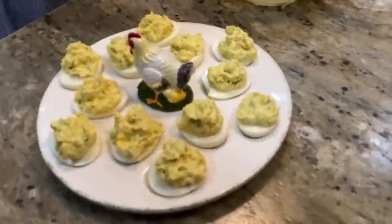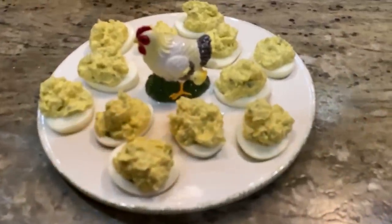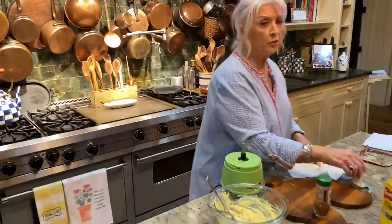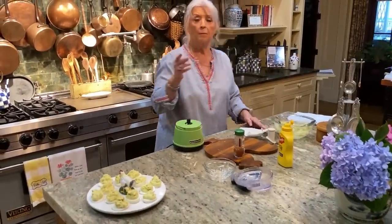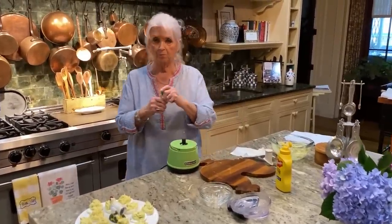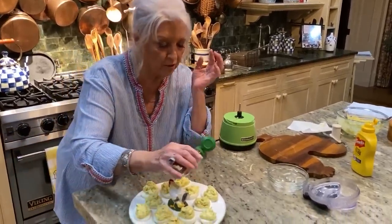We could almost make this an egg salad sandwich, y'all — there's not much stuffing left. I want y'all to sample it and see how you like it. Because if you like sweet pickles, I think you'll love it, but you may be a dill fan — so by all means use whatever your favorite is.